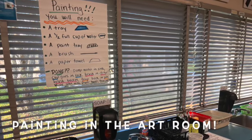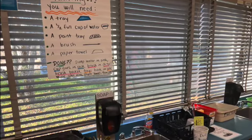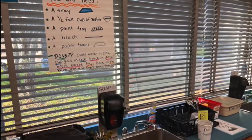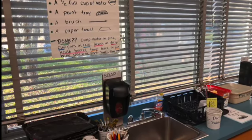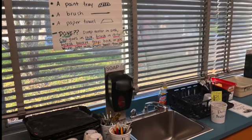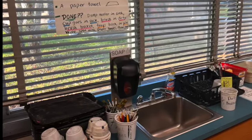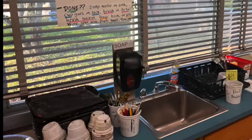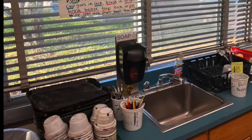Hi artists! Let's talk about your choices when it comes to painting. If you are painting, you will need to get in our painting lunch line. I call it the lunch line because you need a tray, you need a half cup of water, and you need your brushes. You can start a line and go single file to get what you need.